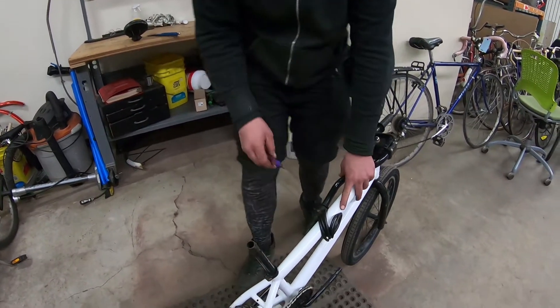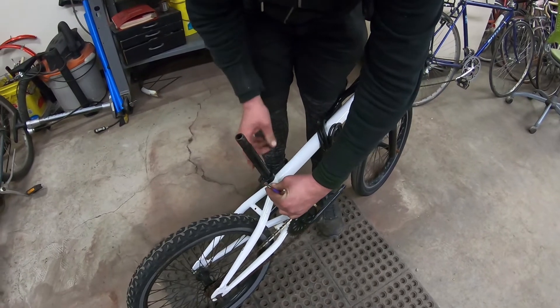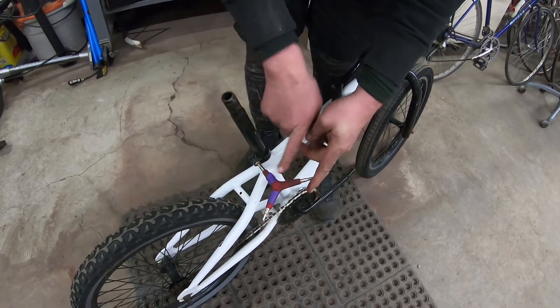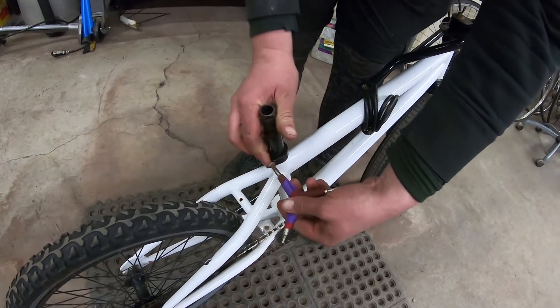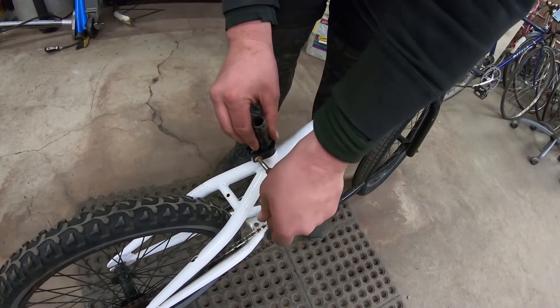The last step is to loosen the seat post clamp. Bring out your three-way Allen — it looks like it's going to be a six — and you loosen that to a point where the seat post slides all the way down. Then tighten it back up.